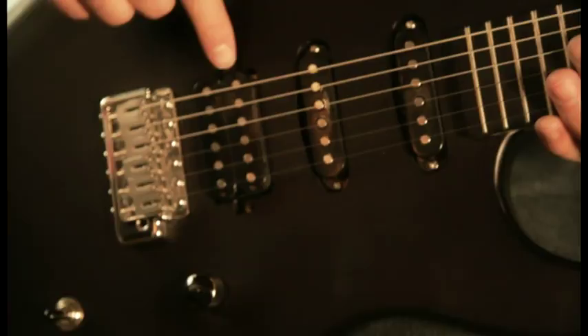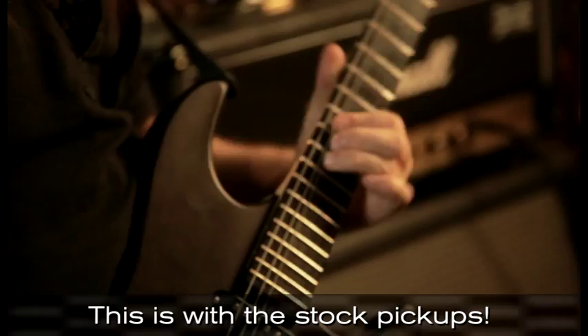So a range of tones: really woody in the middle, really hot here, and really warm and bluesy right at the neck pickup.